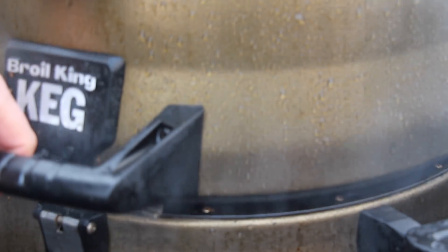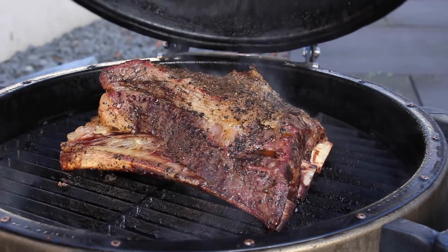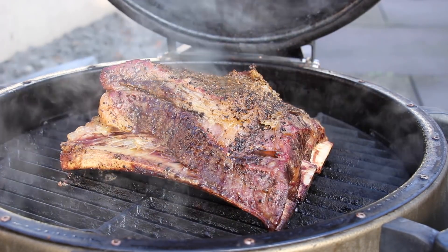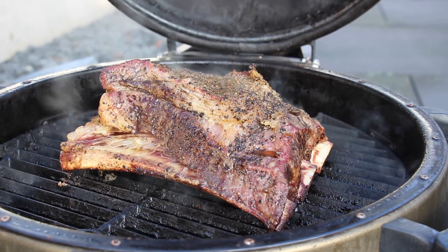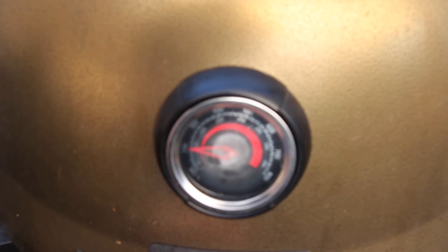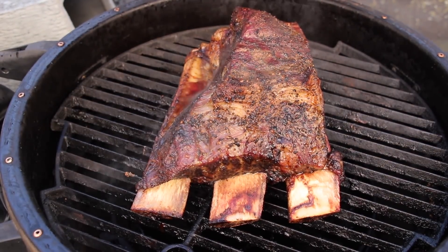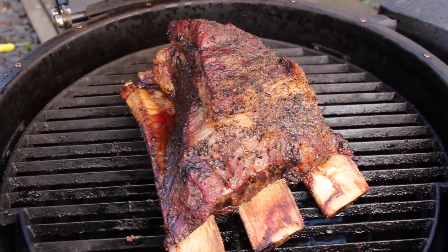The next shot is after approximately 5 hours or so. You can now start to see how the meat pulls back — you see more of the bones. Then I turn it around a little bit for a nicer shot, and this is how it looks like after approximately 8 hours. We started early in the morning today.